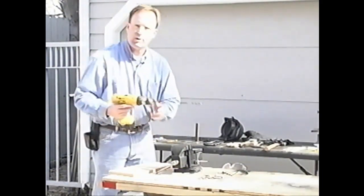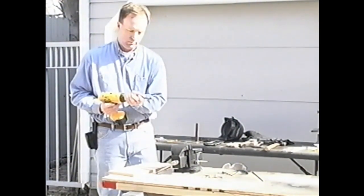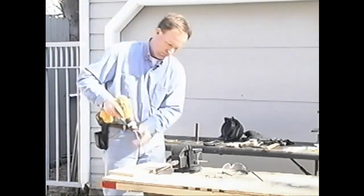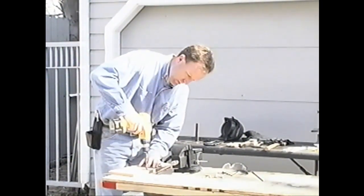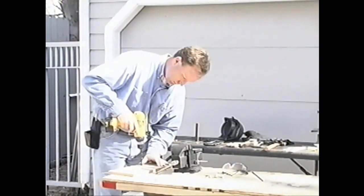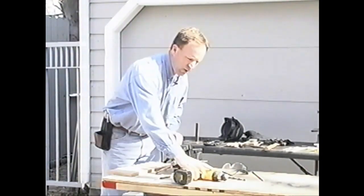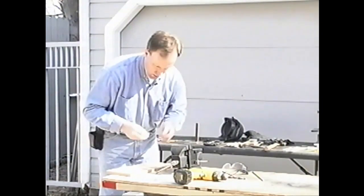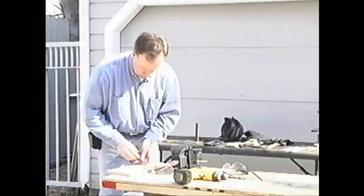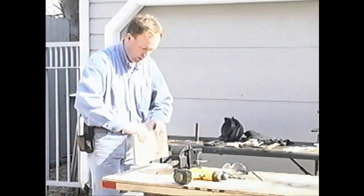We'll drill some countersink holes from the other side — these don't need to be very deep. With our countersink holes done, we're going to take our screws, insert them here, and push them all the way down.